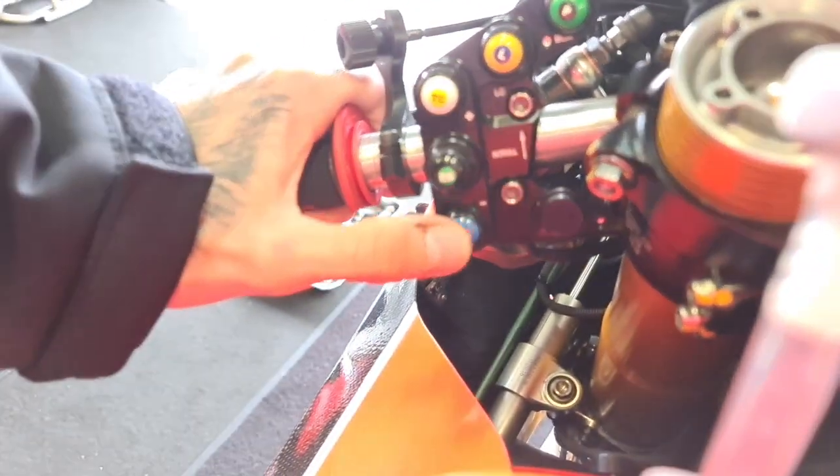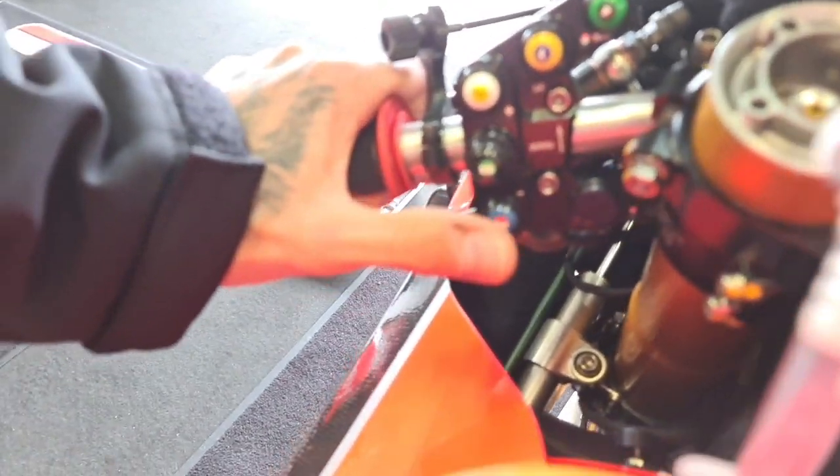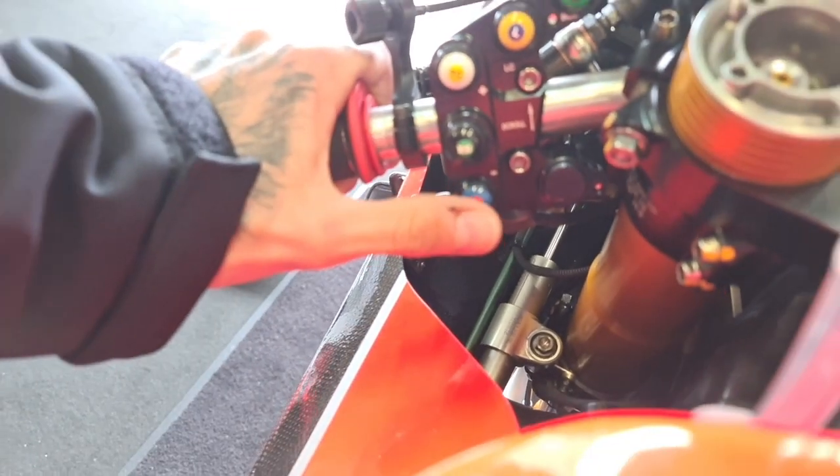During a race, if it's drying out from a wet condition we can apply for more power, or if it starts to rain we can go less, or for tire issues.